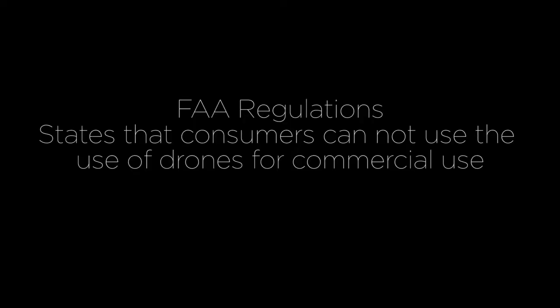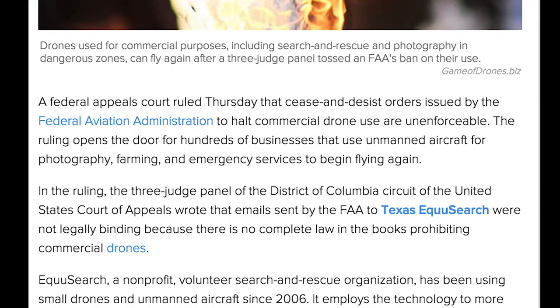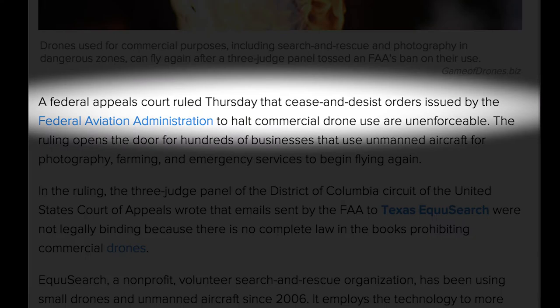The FAA says you can't use remote-controlled helicopters for commercial use. However, the court has overruled that ruling a few months ago. So which ruling is more important — the FAA ruling or the Supreme Court ruling? No comment. The Supreme Court trumps the FAA.